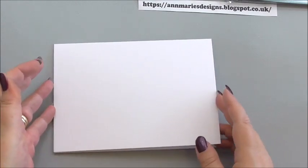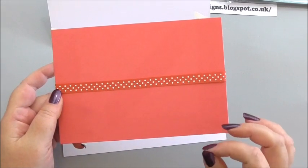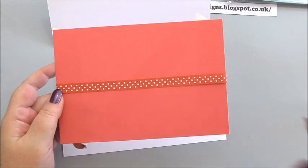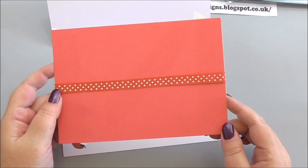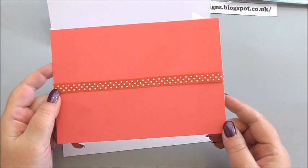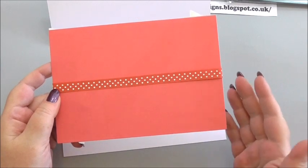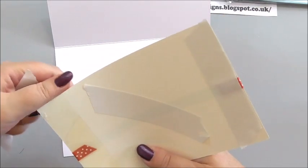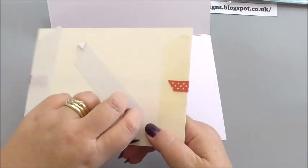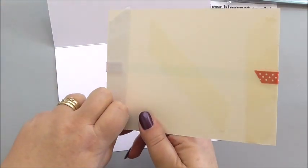So the first thing we're going to do is the insert. I've already cut the largest size from Set B of the rectangle matting and layering dies — I always get it wrong, it's not size B, it's Set B. Set A and B of the rectangle matting and layering dies — I always use Set B for the insides, so that's the largest size I go for. Just peel off my tape.